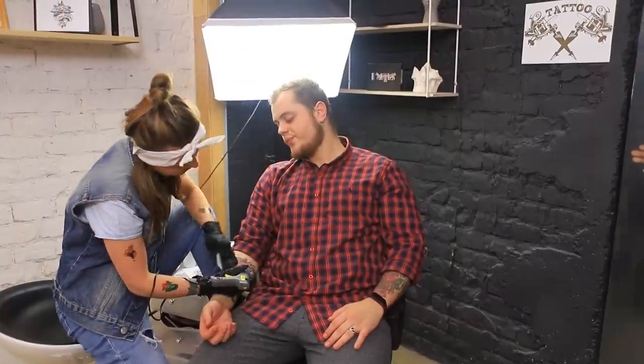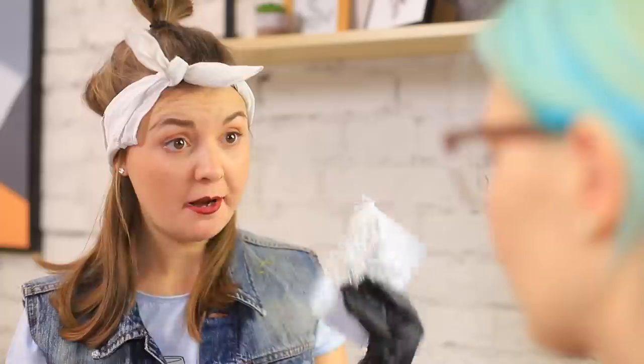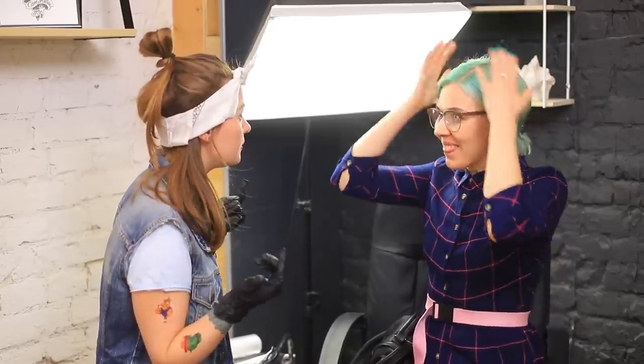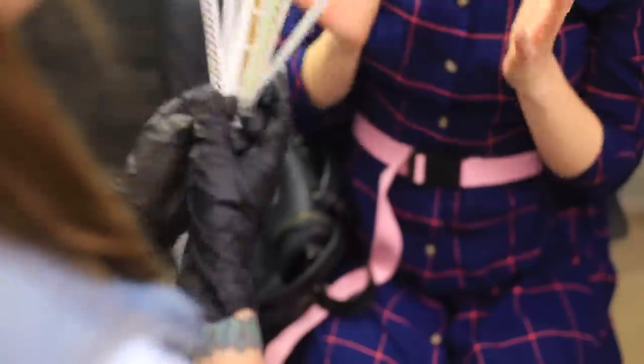This is a tattoo salon! What is this shy girl doing here? Miss, where do you want your tattoo? On your arm? Leg? Oh no! Stop! No blood and no dirty ink! I want a tattoo on my hair! Then it's time to break out my temporary tattoos!